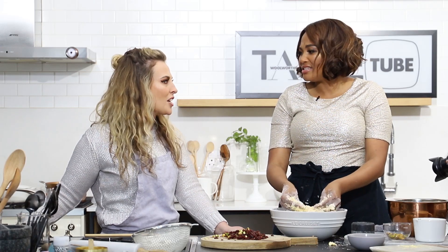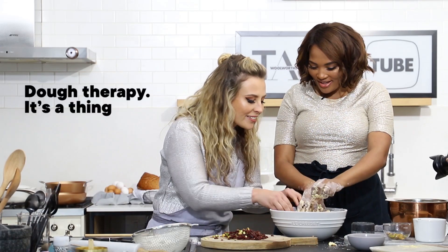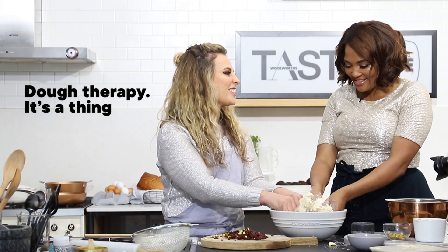That looks super therapeutic. I'm actually a bit like, I want to get in there and have a little go. It's quite nice here.